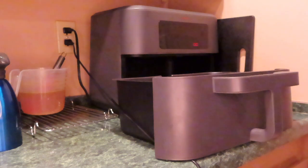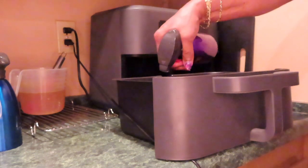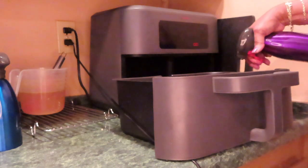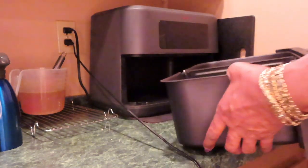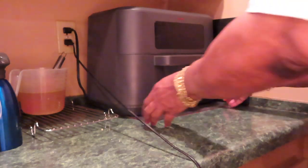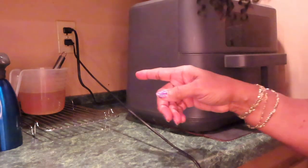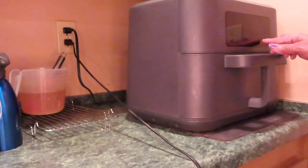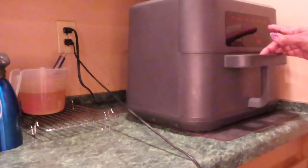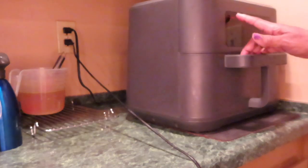I'm going to spray some moisture on top of them for more flavor and moisture. Always pull your air fryer out from the wall, especially if you got an outlet back there — you don't want that hot air to blow into the outlet. Dual mode, left side.